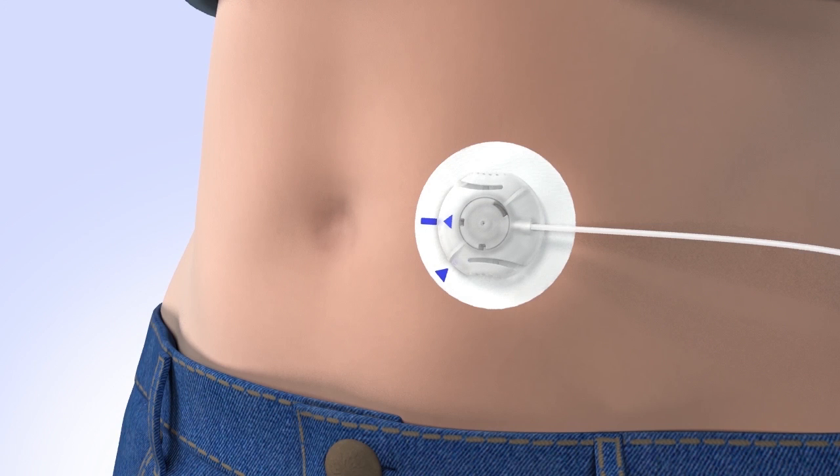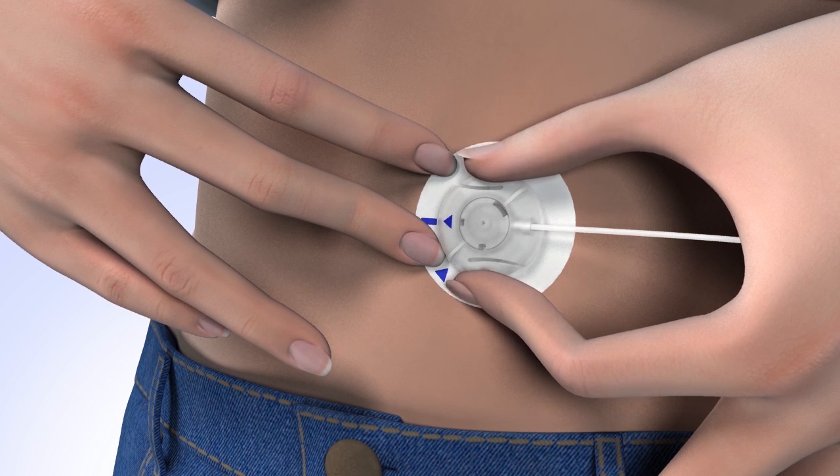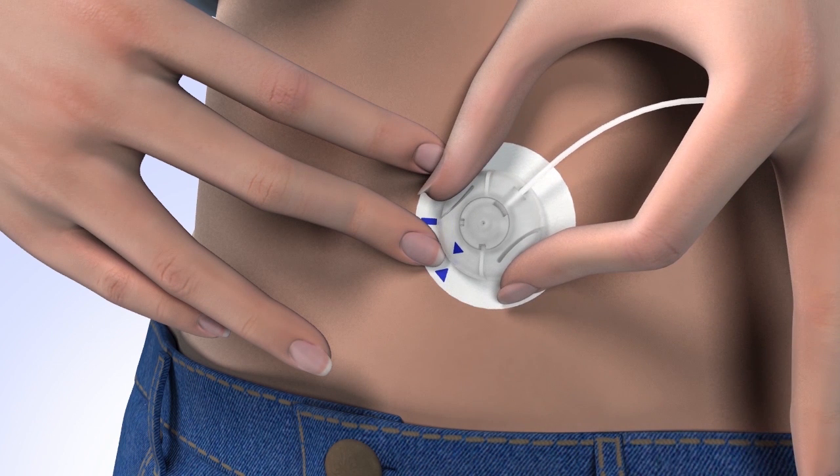From time to time, you will need to temporarily disconnect from your infusion site. Make sure you suspend your pump prior to disconnecting. To disconnect, firmly hold the adhesive to your skin, then squeeze the two indentations on either side of the site connector and turn it counterclockwise until the blue arrows are aligned.